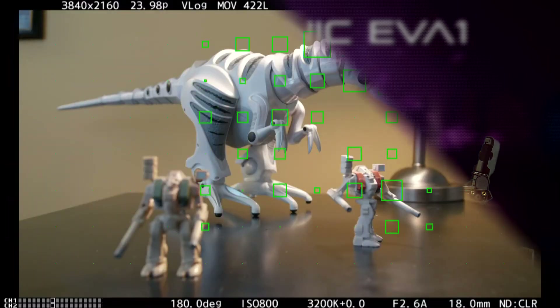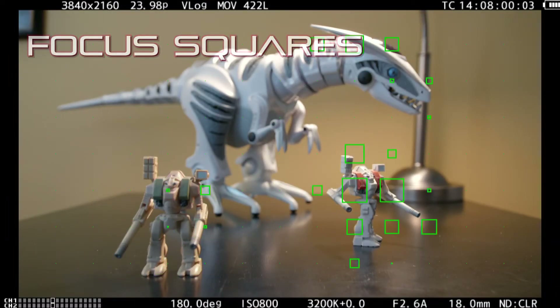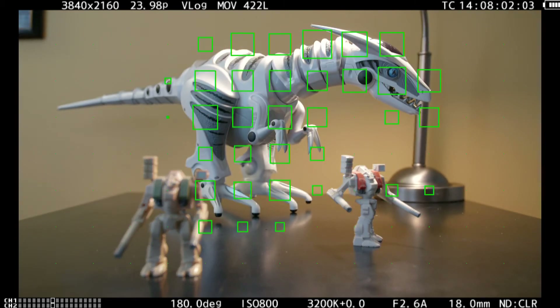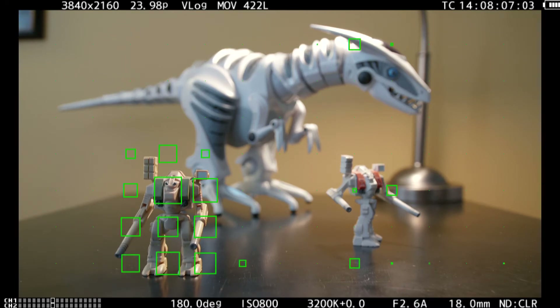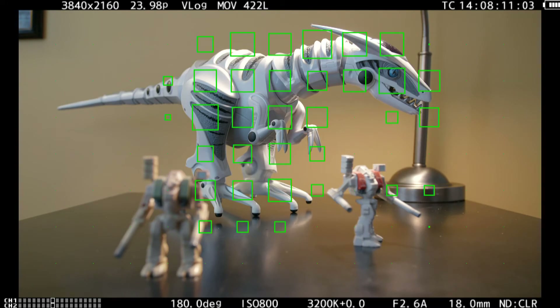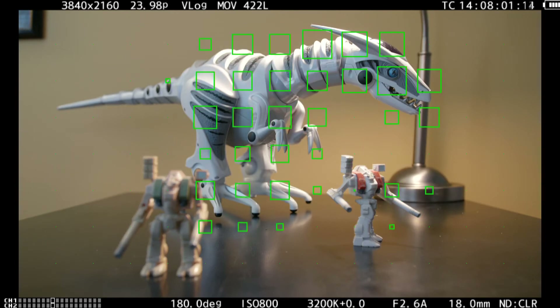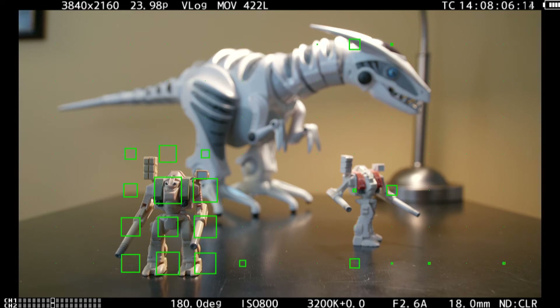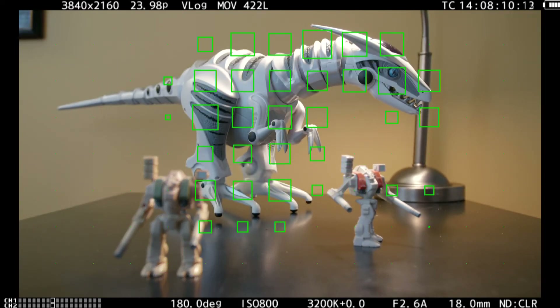Another approach — an entirely different way of looking at it — is called focus squares. This was first made available on the Varicam and they've brought it down to the EVA1 level. It's a fantastic focus assist — looks weird when you first see it but it's very easy to get the hang of. Whatever's in focus to any degree will have a green square put on it; the sharper it's in focus, the bigger the square. You just make the squares biggest where you want focus to be.